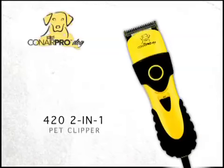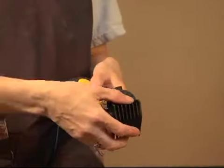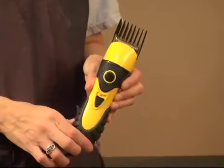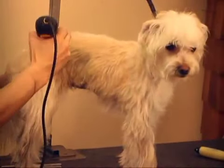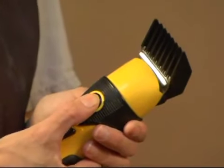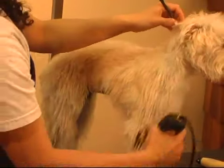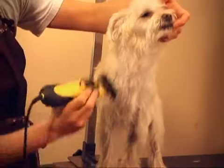The Conair Pro Dog 420 2-in-1 Clipper can be used for general clipping and trimming on all breeds, and it features a rubberized non-slip grip. The 420 has eight comb attachments and a special trimmer blade for paws, face, and ears. It has excellent cutting power, and the quiet rotary motor has a turbo switch for 15% power boost when needed. It has a five-position adjustable, detachable ground steel, diamond-sharpened blade for durability and cutting performance.